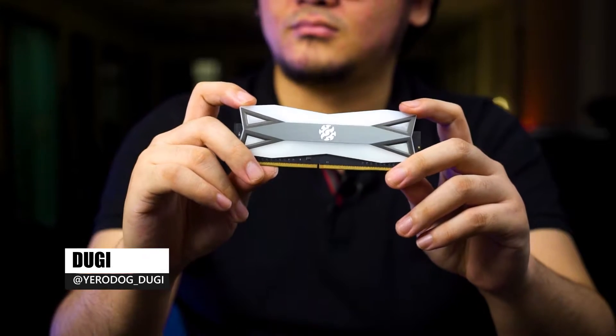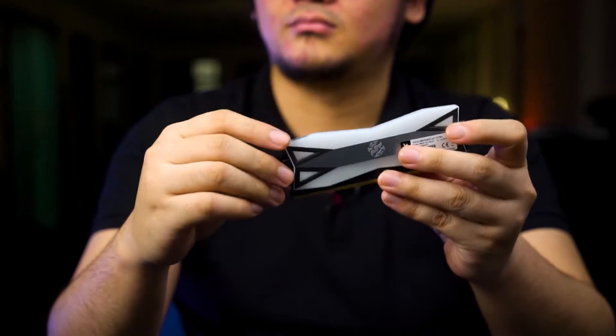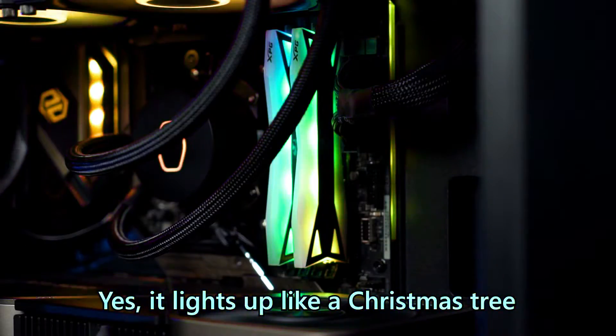Starting off with the design, the Spectrix D60G is unlike any kit I've seen before. Almost the entire kit itself is covered in what I usually call a frosted light bar thick material. So from the look itself, you can pretty much expect that this whole thing is going to light up when you plug it into your system.